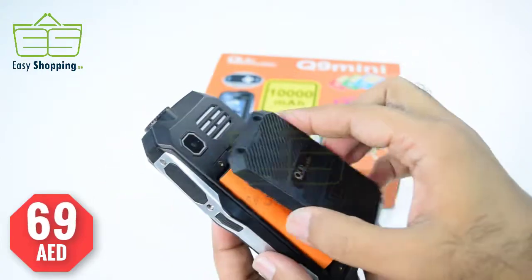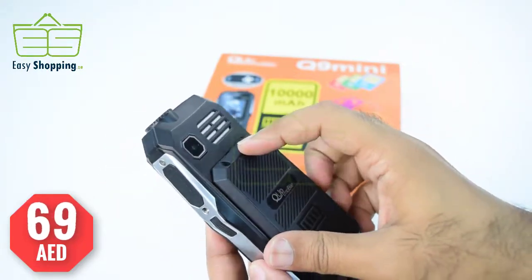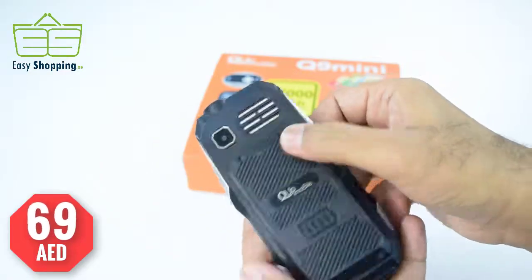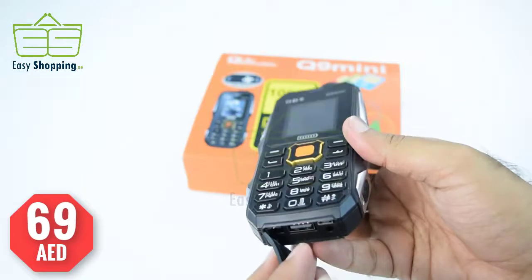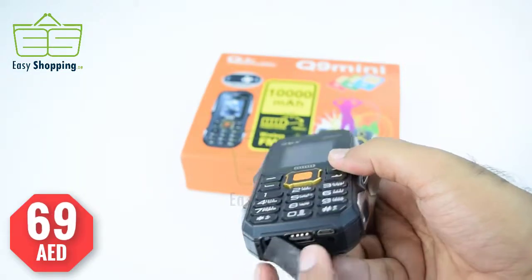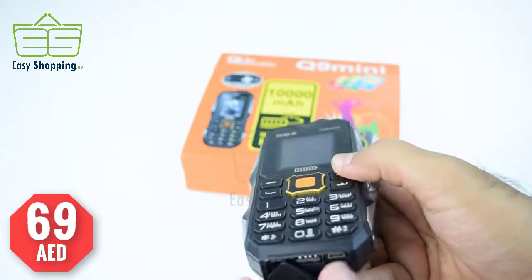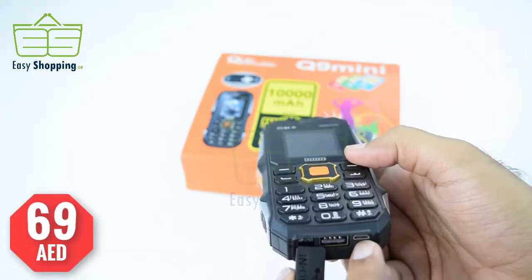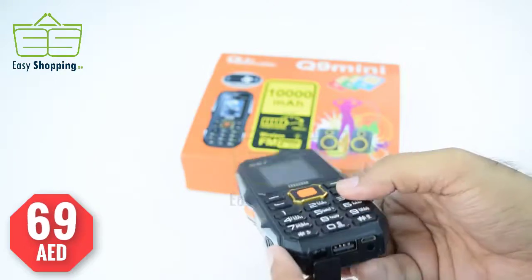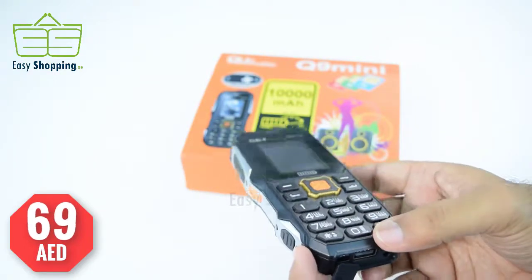You can recharge your other mobiles, as this phone has a power bank feature with its 10,000 mAh battery — a very good battery. On the back side there is a slot for charging and a port to recharge this mobile. Let's charge another mobile phone.